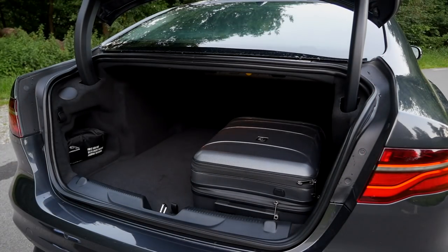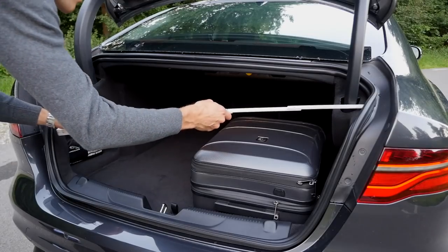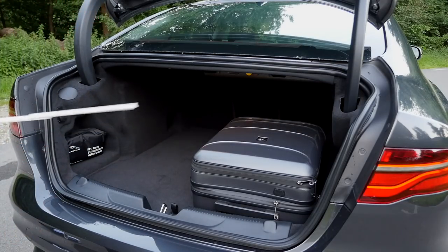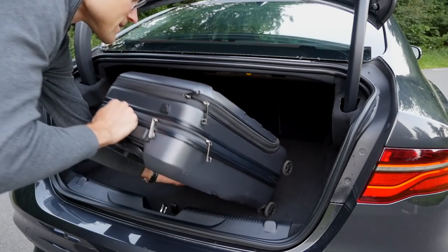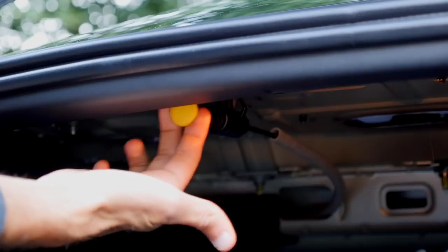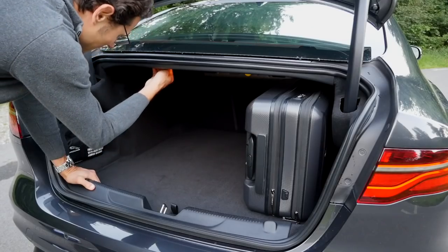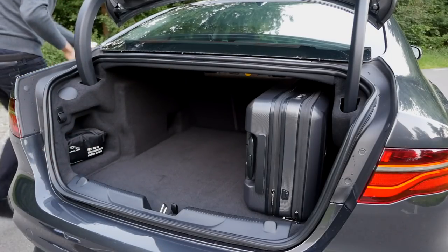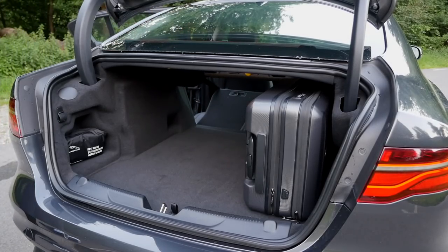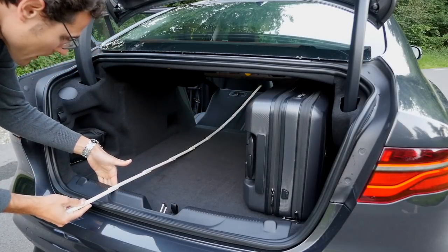The trunk is also available with electric opening and holds 440 liters — typical sedan limitation. The length is about a meter and the width at the front is a meter, but inside it narrows to about 85 centimeters, so it's quite limited. The luggage fits both horizontally and vertically. To fold the rear seats, there are levers in the trunk that I couldn't believe were kept in production — you have to either push the luggage through to fold them or go around to the rear doors. When fully folded, the length to the seat measures 1.77 meters.